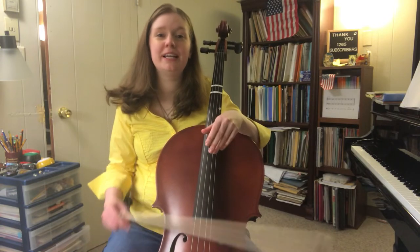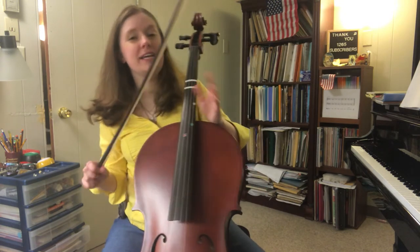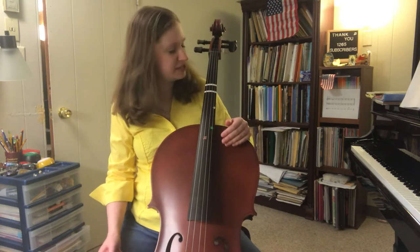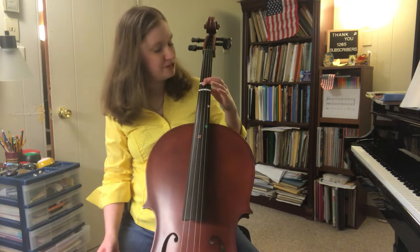Greetings friends, Jennifer Nicole Campbell here, and today I'm going to be doing vlog number five of learning to play the cello. Today I'm going to be taking off one of the training wheels — I took off this top strip here, and maybe each video I'll take a new one off.